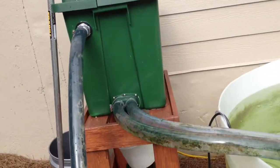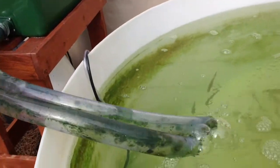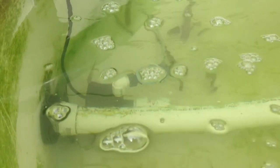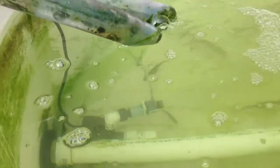Also inside the tank I have a 950 gallon per hour pump attached to a Danco Venturi which puts out tons of small air bubbles into the water, aerating it and also helping with the circular flow.